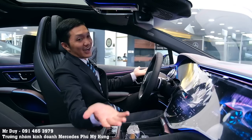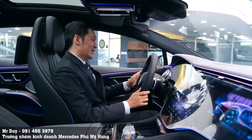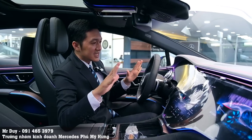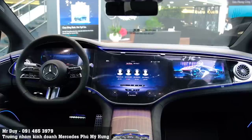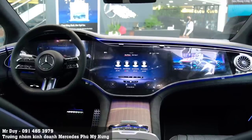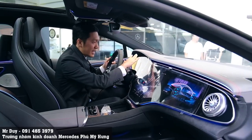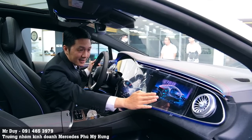Về vận hành của EQS 580 trên đường, đảm bảo sẽ êm hơn rất nhiều so với những chiếc xe xăng - đó là điều không thể bàn cãi. Khi ngồi trong xe, hầu như không biết xe đã nổ máy. Chỉ khi lắc vô lăng hoặc đạp ga, màn hình mới hiển thị để chúng ta biết xe đang hoạt động. Điểm ấn tượng nhất là màn hình Hyperscreen được kéo dài từ bên này sang bên kia.